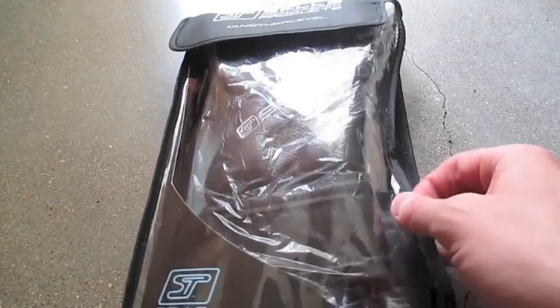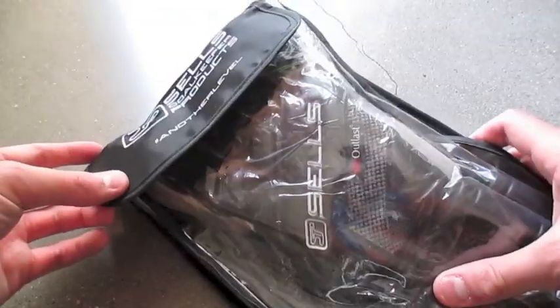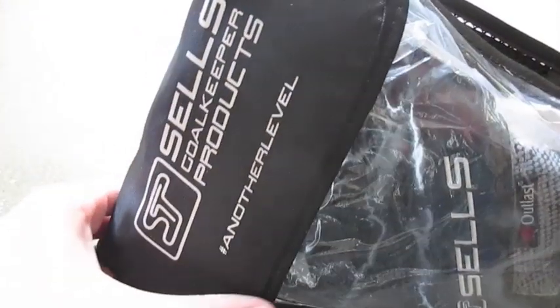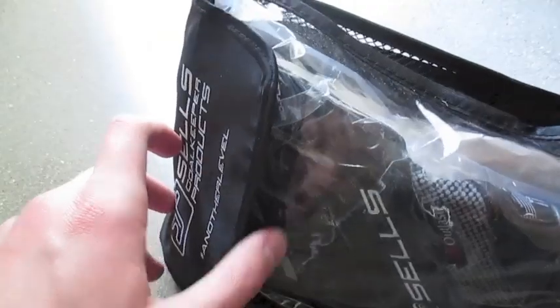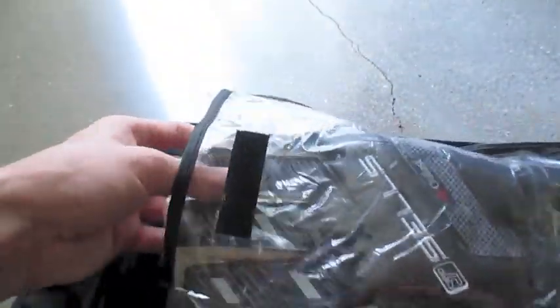Hey, what's up guys. In this week's video we're going to be unboxing the Cells Silhouette Gloves. These look really, really good. Let's get a good look at the bag — first we have Cells Goalkeeper products and a hashtag 'another level,' as you guys saw in last week's video with the radial cut ones. Let's take these right out and get started.